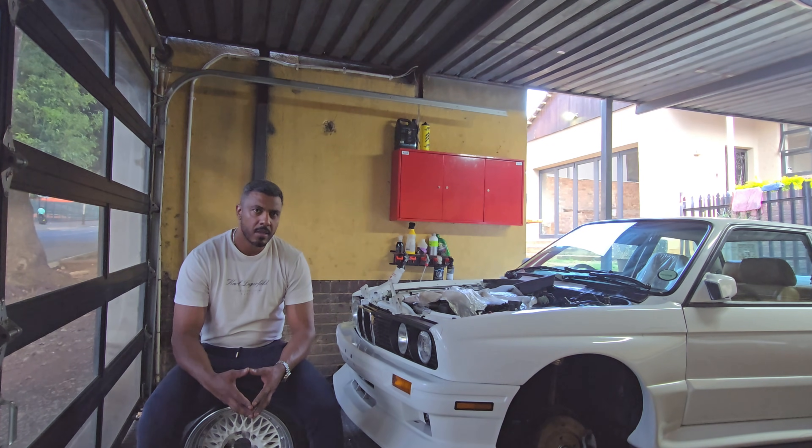So what made it an icon? It was light, terrorized the racetracks as well as the township streets. It also boasted motorsport royalty, where it competed in Group N. It had a beautiful M20 motor that made sounds that are extremely desirable on the ear. Apart from that, it had street culture back in the early 80s and 90s. If you owned one of these, you were pretty much a celebrity. But even up until now, many consider the BMW E30 to be the OG of BMWs.